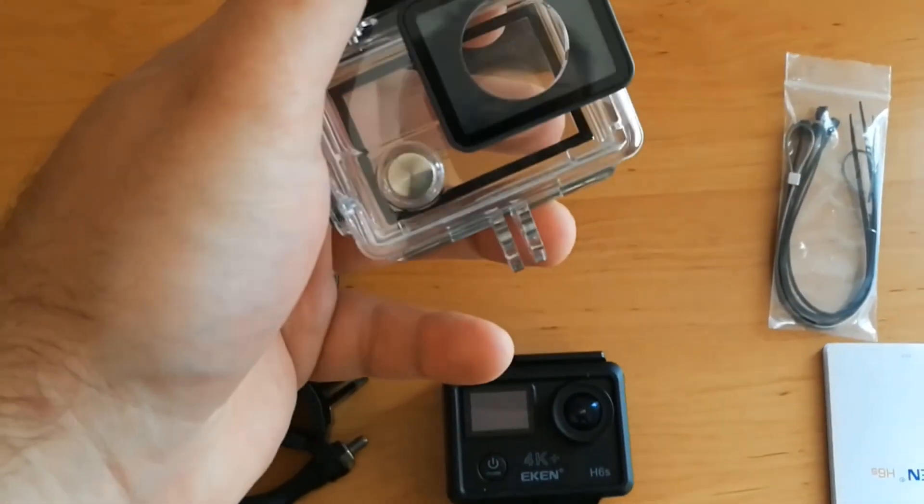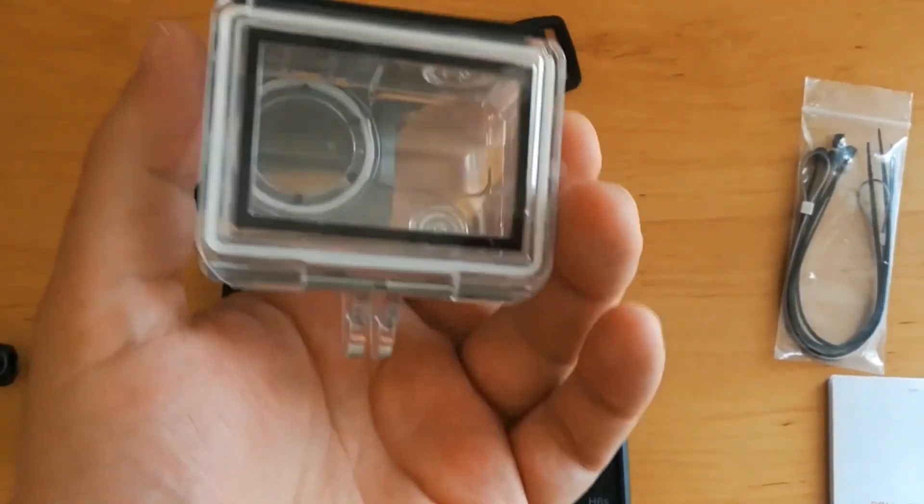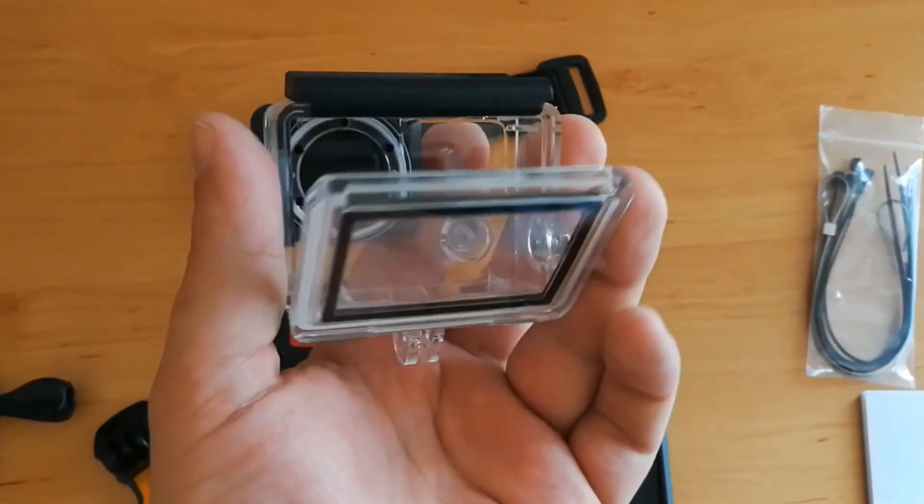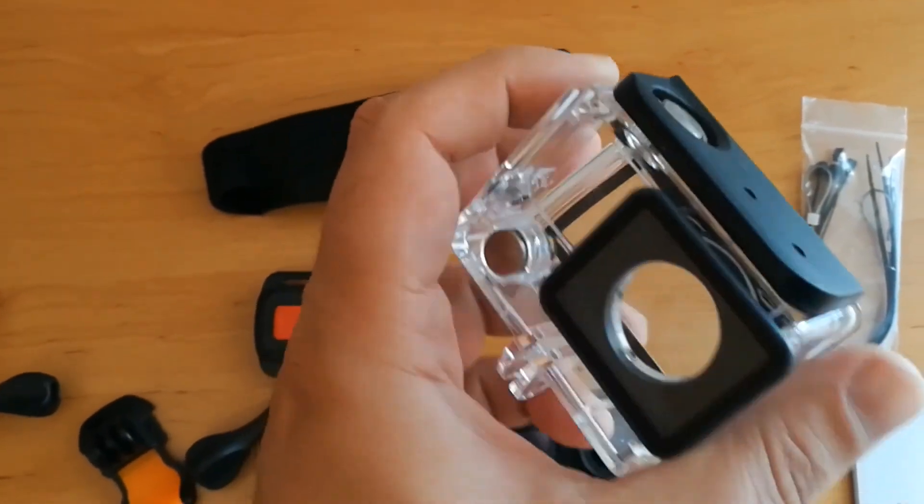This is the waterproof case. The camera itself is not waterproof, but inside this case it should be waterproof up to 30 meters.